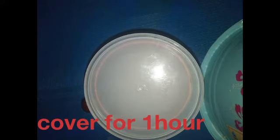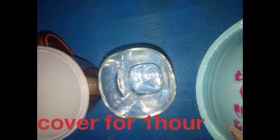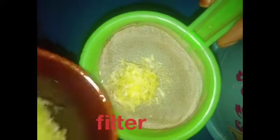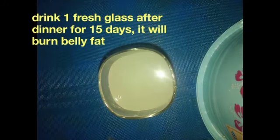Close it with a fine lid and allow it to stay for one hour. After one hour, bring it out and then sieve it. Here we have our belly fat burner drink.